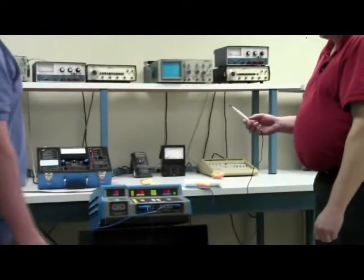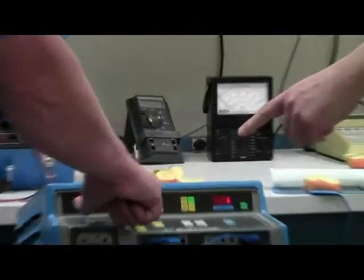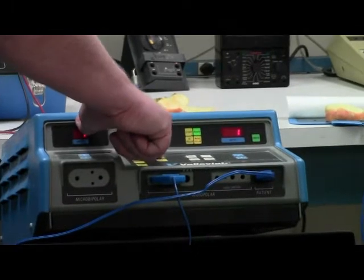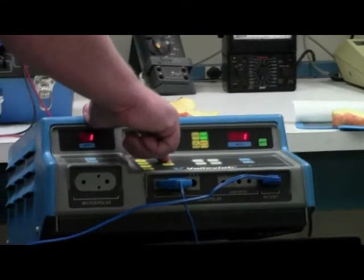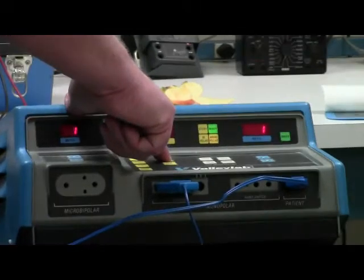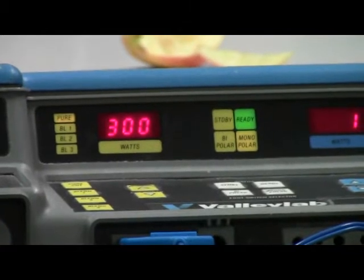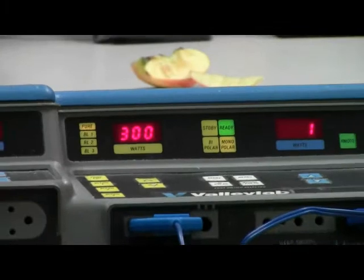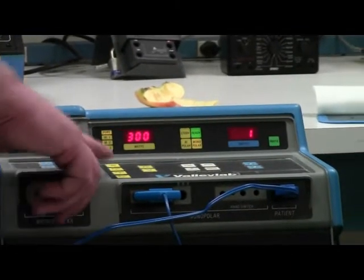We're going to select on status the ready mode. Then we'll start with the cut side first, selecting pure cut. Ted is going to adjust the manual up key to get to the maximum setting of 300 watts. We also have three blend button selections, which are like presets.